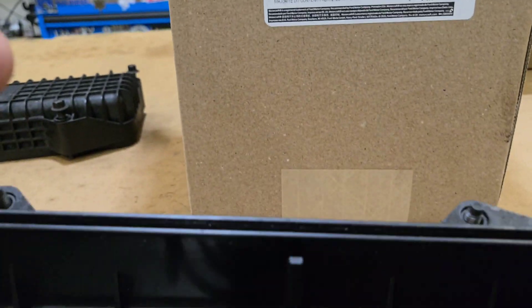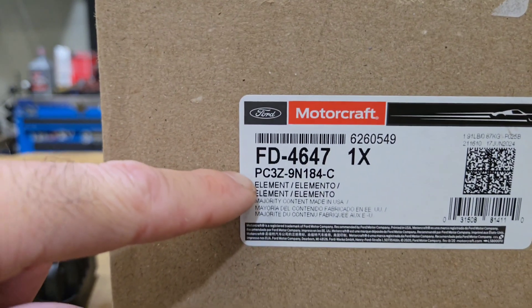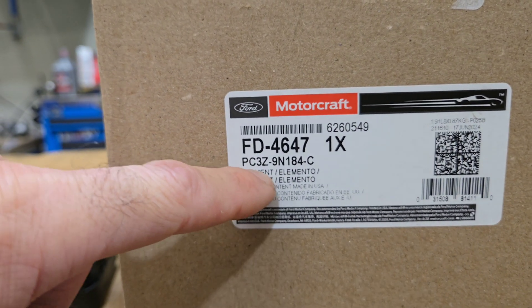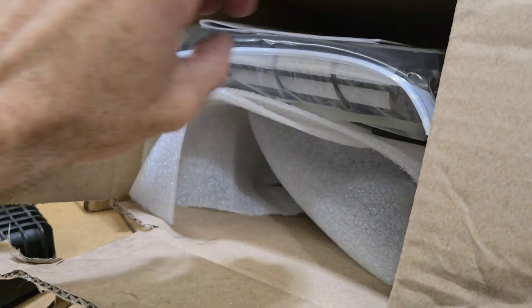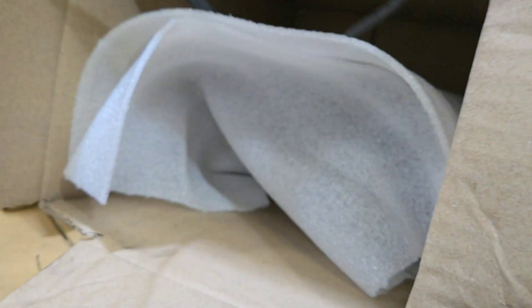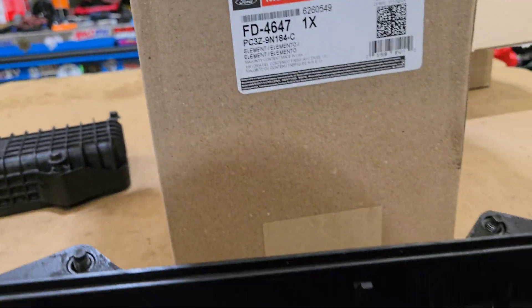Now I'm going to replace the fuel filter — put a new filter in it, put a new gasket around there. Part number FD4647 or PC3Z9184C — that is the whole kit. That will go up top when I lower the truck down.